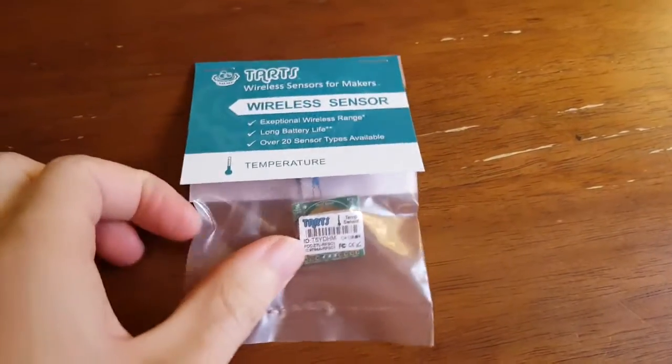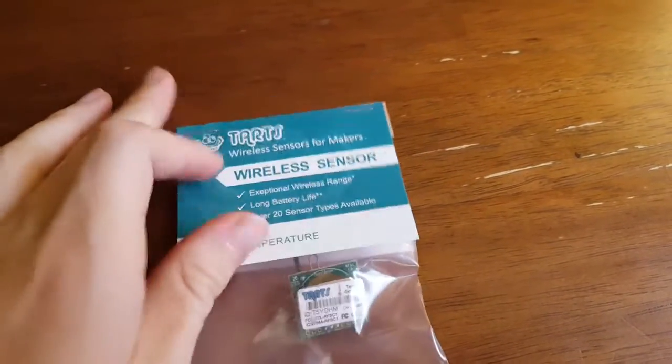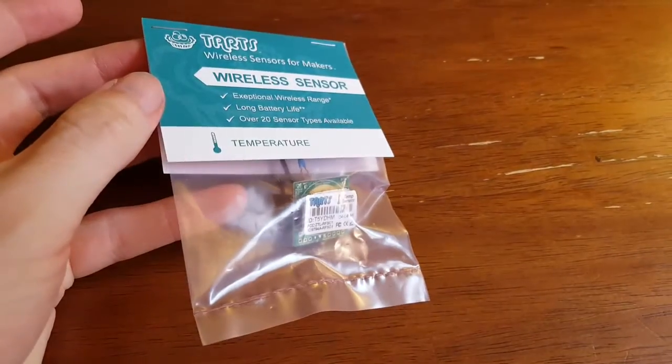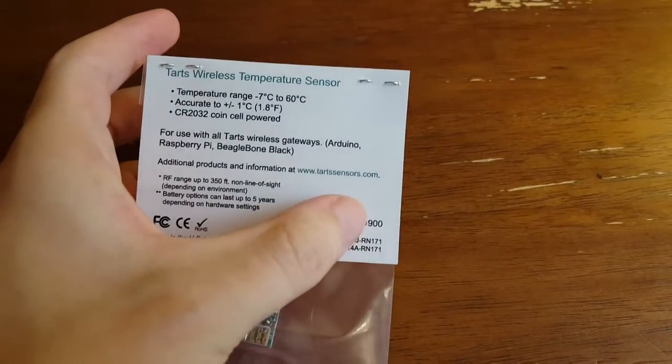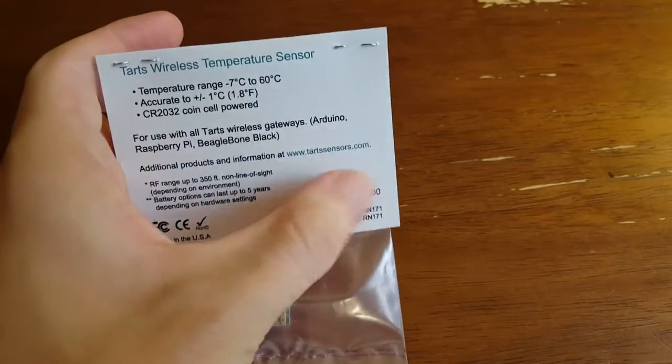So this is the Temperature Sensor from Tarts, and I'm just going to take a look at that today. First, we can see it's packed in a very simple anti-static bag. On the back we have some information about it — you can see it's a 900 MHz sensor. I've talked in other videos about why that's important: you can get very good range even indoors.